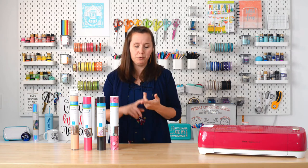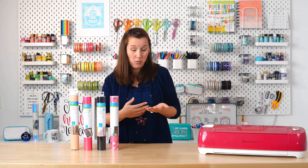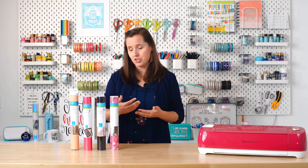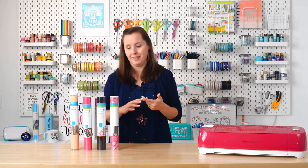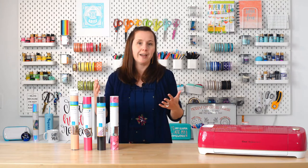Cricut vinyl comes in a bunch of different types. You can get removable vinyl, which is great if you're putting it on walls or other places you'll need to take it down. It also comes in permanent, which is great for mugs and tumblers that are going to get washed. And then it comes in specialty materials like chalkboard, patterned, and shimmer — a huge wide variety.